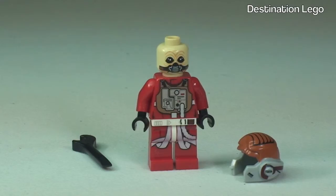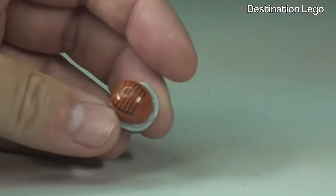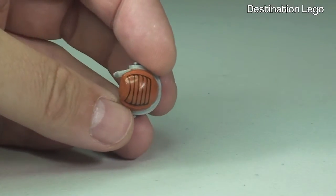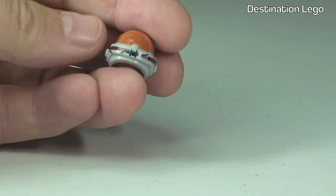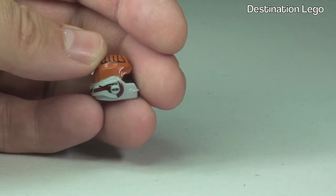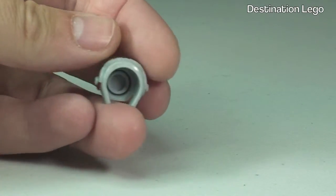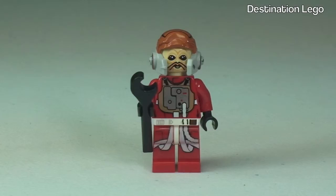He comes with a dual printed face — and that's the other side. There's the helmet, and taking a closer look you can see there is printing to the top of that helmet, around the side, and around to the rear. Quite a lot of detail and printing to this helmet. And that's Ten Num — let's take a look at our next minifigure.